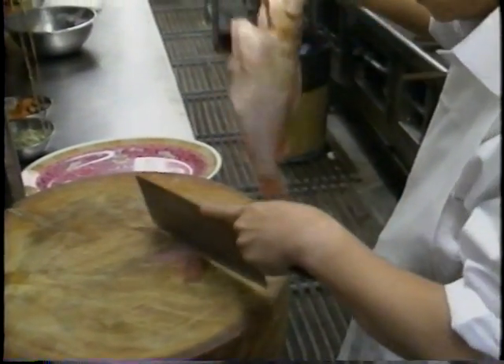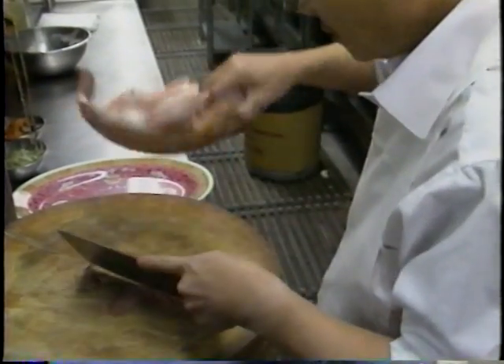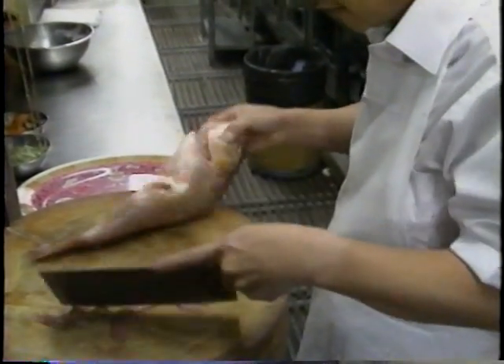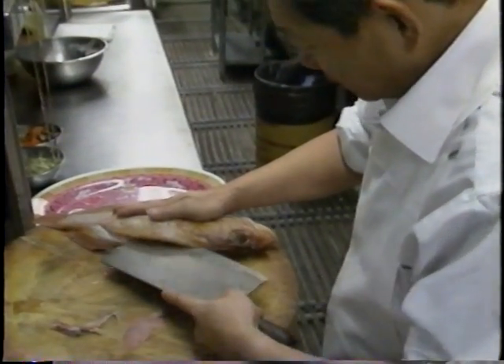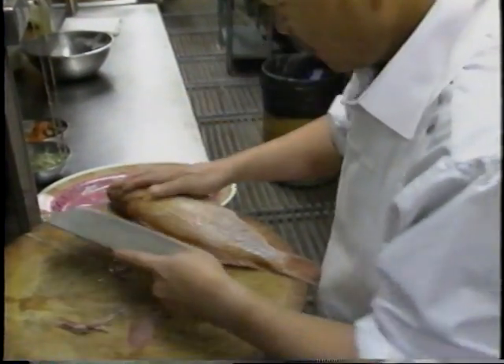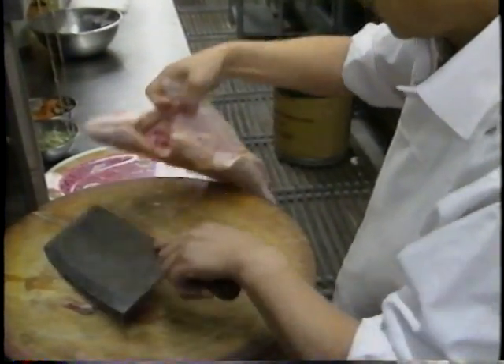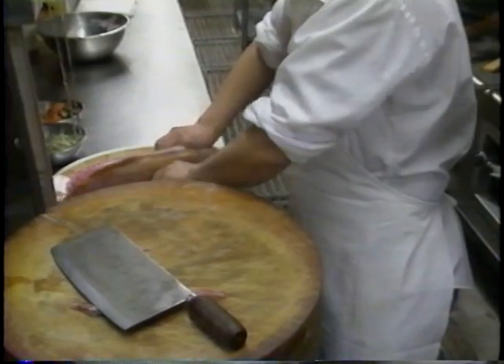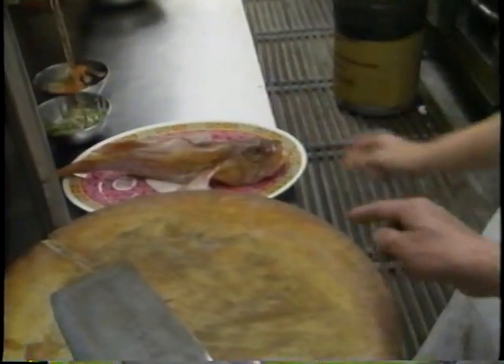So he starts off by cutting all the fins. What he's cutting here makes it easier for the heat to penetrate, so the whole fish is going to be evenly cooked. I notice on this fish how clear the eyes were — that means this is a very fresh fish. Very fresh fish, exactly.